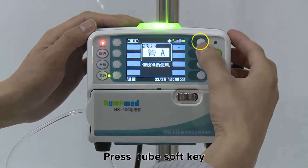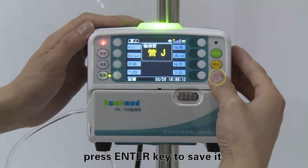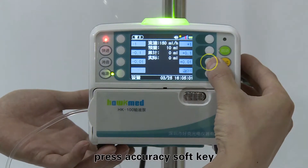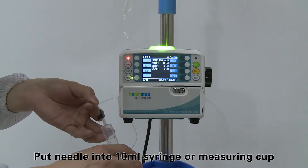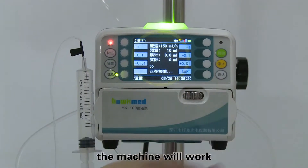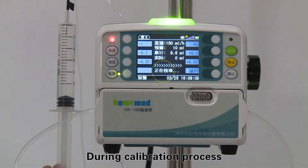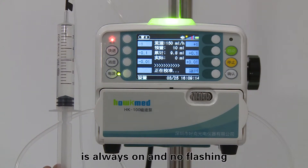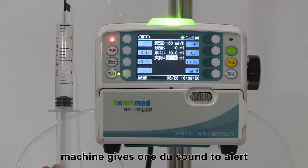Press the tube soft key, then press the plus or minus key to choose the type of infusion set, and press enter to save. Step three: after choosing the type of infusion set, press the accuracy soft key to enter the accuracy calibration interface. Put the needle into a 10 mL syringe or measuring cup, then press the start key. The machine will work at 150 mL per hour with a volume limit of 10 mL. During calibration, the green indicator light is always on without flashing. After the 10 mL infusion finishes, the machine gives one beep sound to alert.